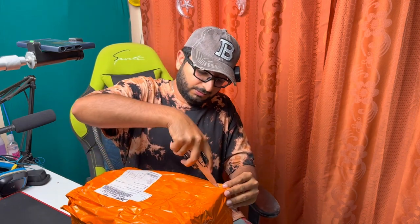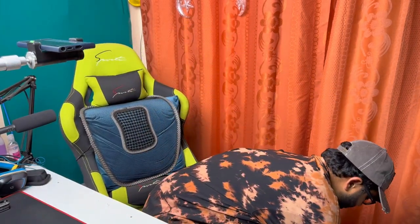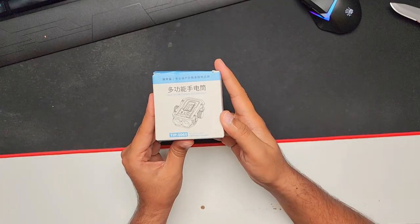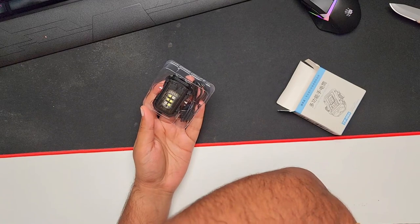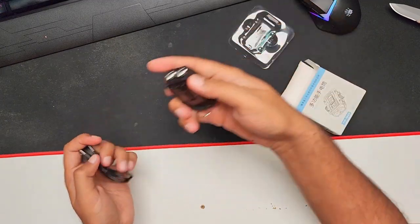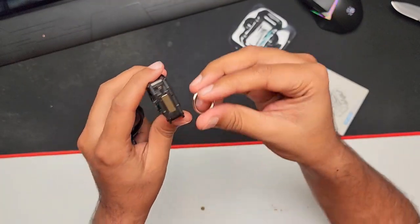The first item is this product here — it's a flashlight. In the pictures it looked much bigger, but in reality it is like this. It's okay though, it's free. They also gave us one small key ring.